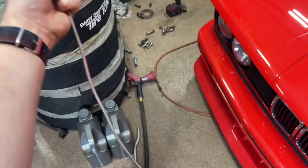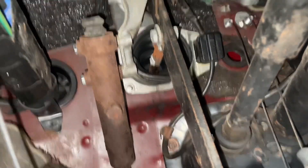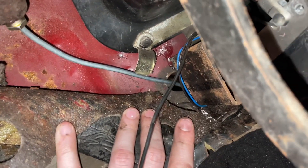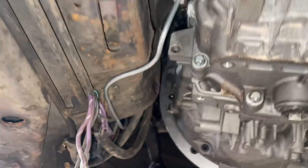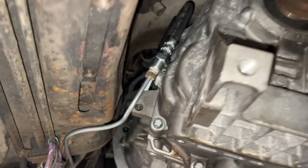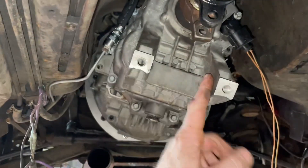Got the old master just set in here to take a look at everything with the line going through. Let's go back under and see what we can get done. The routing will end up working just fine — everything looks really good. Still need to make a mount, but I need to get some flat bar steel first.